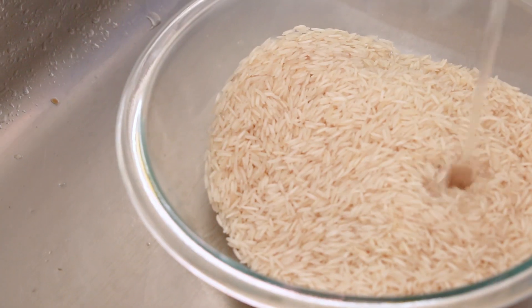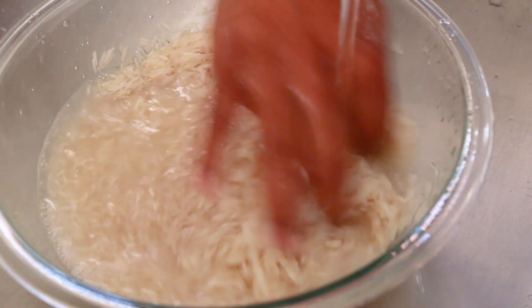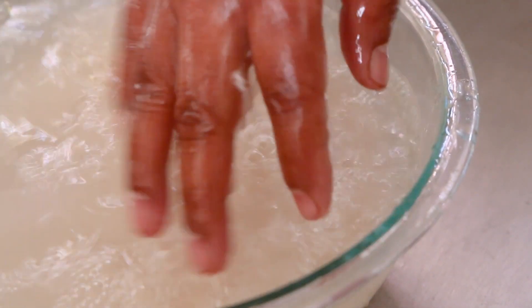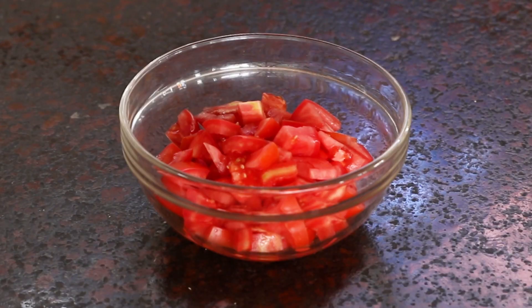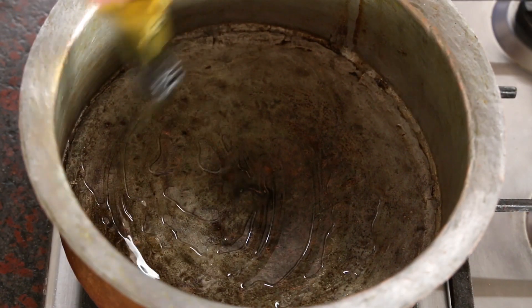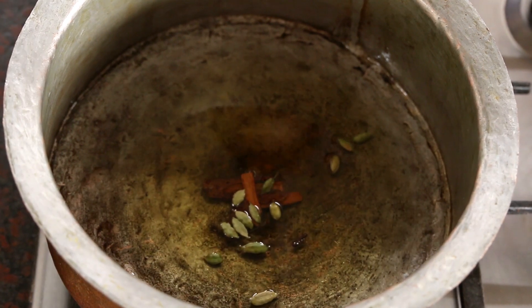Oh yummy, okay let's go do that. Step one: preparing the ingredients. Wash the rice in cold water three times, running your hands through the rice when you're washing it so that you remove all the starch. Soak the rice in water for 20 minutes. Finely slice the onions, chop the tomatoes, finely chop the mint and cilantro. In a large pot add some oil, and after the oil heats up, add a few sticks of cinnamon, green cardamom, and cloves.